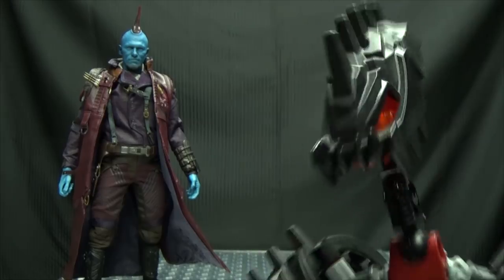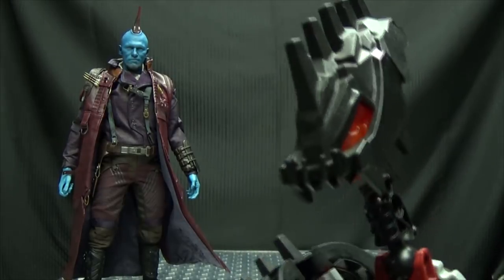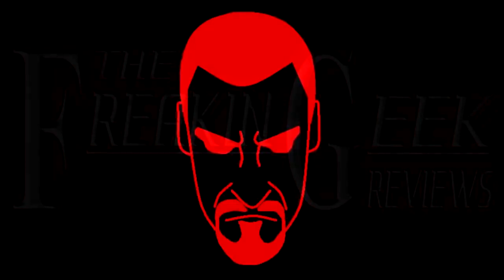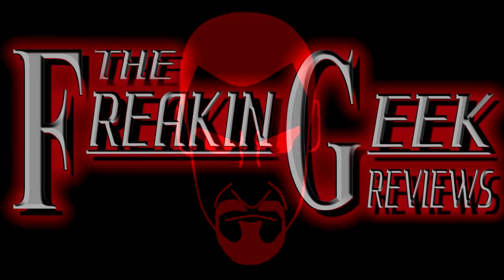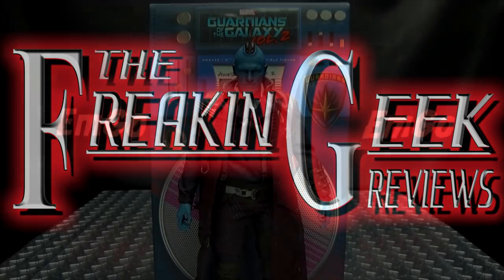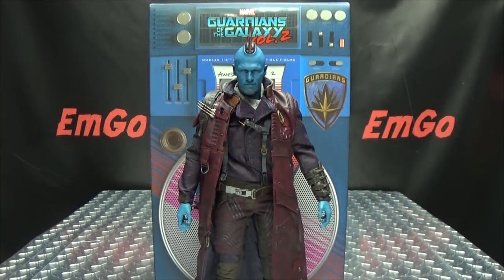So what does Yondu do? What's up, my peoples? Zem'Go here, the freaking geek himself, and today we will be reviewing the Hot Toys Guardians of the Galaxy Volume 2 Yondu — so here we are, and there he is.